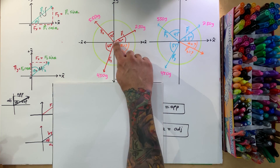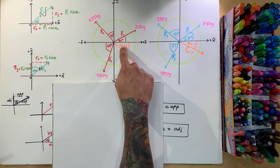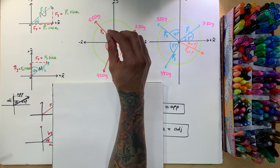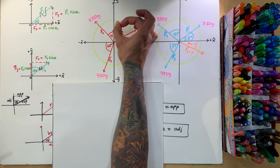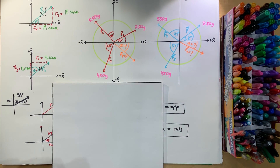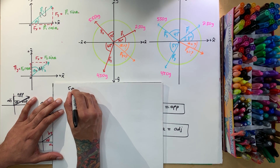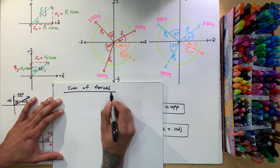In class, these are strings with a ring and a pin. Once you find the angle and force, you put it on, take out the pin, and the ring does not move. If you didn't calculate it right, it'll move to the right, left, or be unbalanced. So what we want to do is use the sum of forces — that's how we're going to solve this problem.